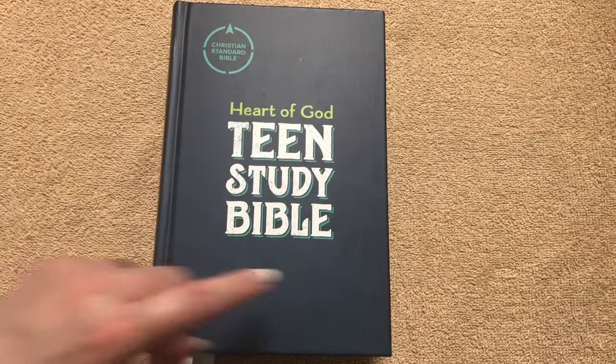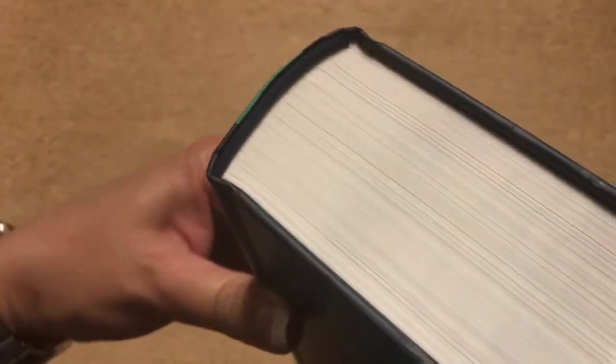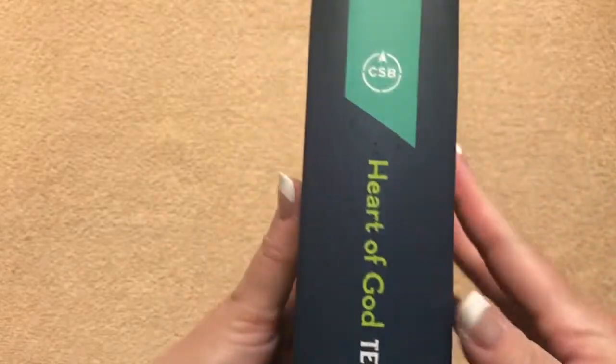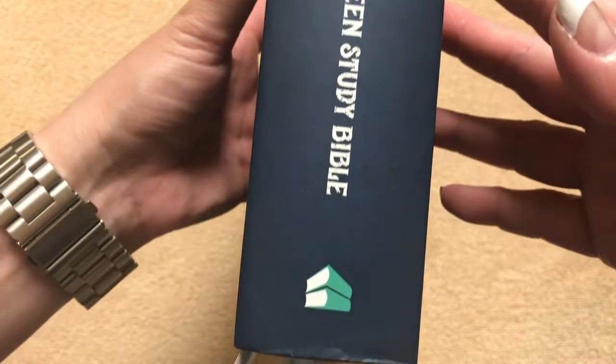It's 8 and a half inches tall by 5 and three-quarter inches wide, and it is 1 and one-seventh inches thick. We've got blue head and tail bands, just plain white page edges, and it does have a sewn binding. On the spine we've got CSB, Heart of God Teen Study Bible, and this one is done by Baker.